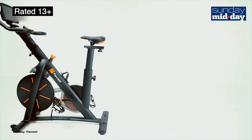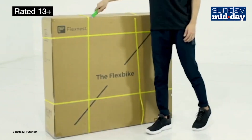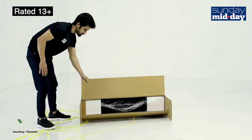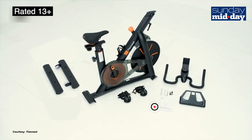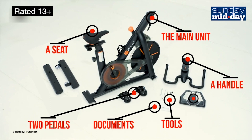Both of which are not great options right now. The box that this bike comes in is massive. It weighs in at around 35 kilos. Just pushing it up a flight of stairs is a big workout. So whenever it is delivered, make sure you get it placed around the spot you plan to use it. In the box you get a bunch of documentation, some tools, the main unit of the Flex Bike, a seat, a handle, two pedals and a tablet stand.